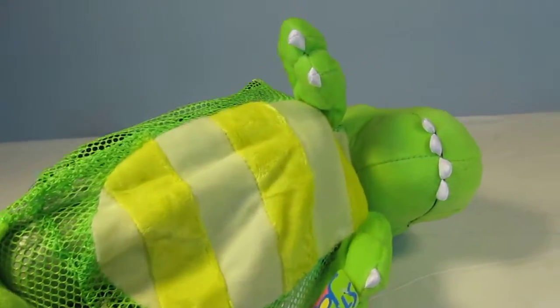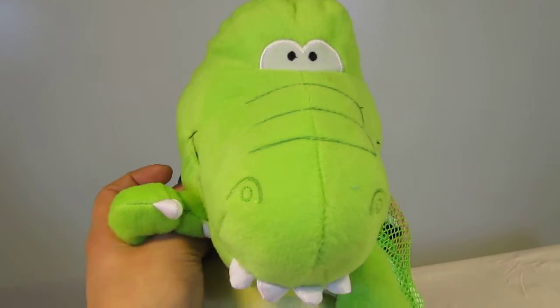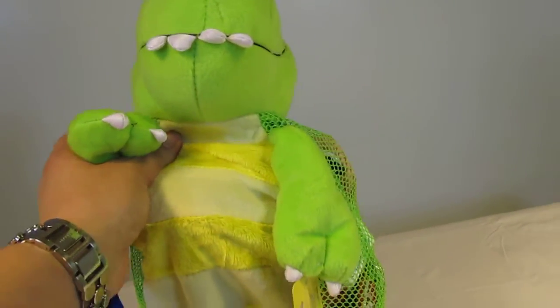Hi everyone, you're watching LDD TV and here I have the Steven Joseph Silly Sack. I just wanted to give you guys a close-up look at this. Look at that face — how adorable is that? That's just the type of face you kind of want to hug.